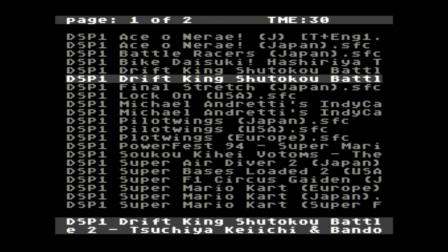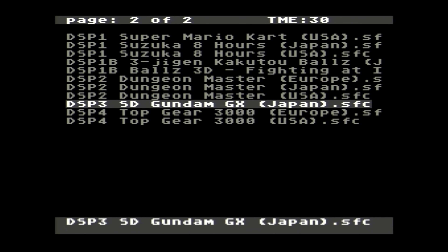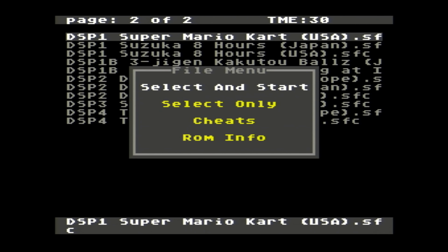If those DSP games are important to you, then the extra $20 may be worth it to play on original or clone hardware.